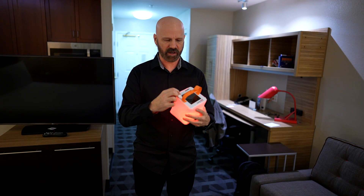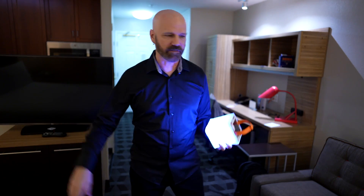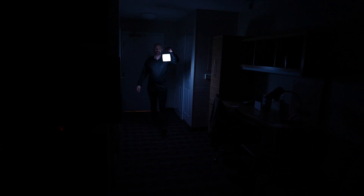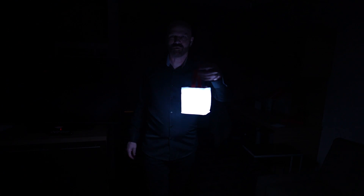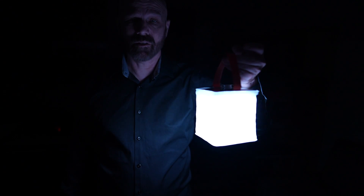I'm going to put it on white mode, so it's the brightest. Clicking through nine times to get to white — turning all the lights off now. It certainly provides enough light for my immediate area, but it doesn't really light the entire room. I can see where I'm going, and it does provide some nice ambient light.